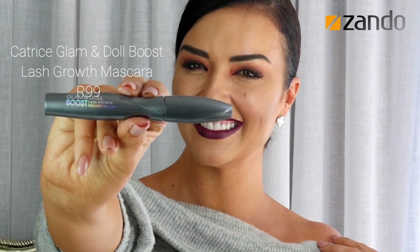Lash growth volume boosting mascara — I want a box full of these just in case they get discontinued. They really do grow your lashes. Let me pop a bit on at the bottom just for extra drama. As you get better with it you can sit here for hours, but I'm hurrying it up.